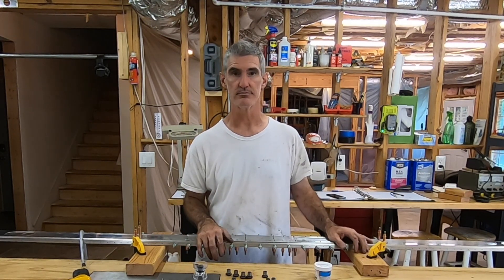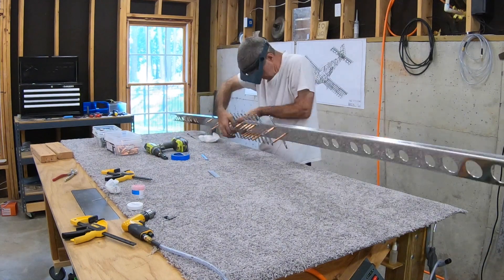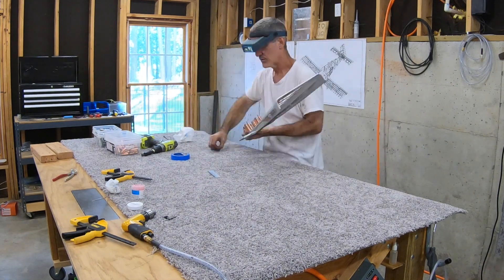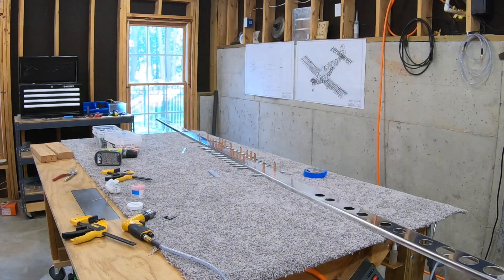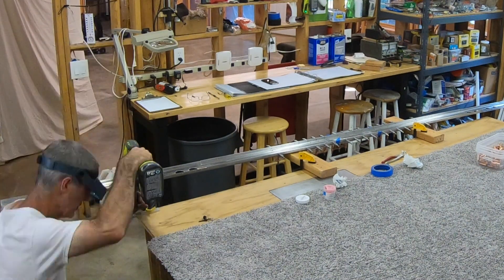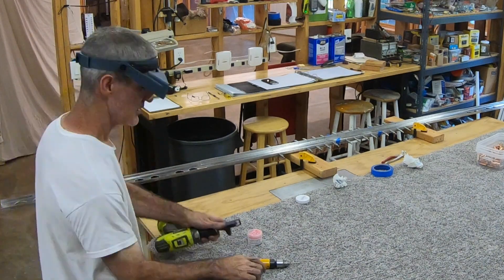Here I'm machine countersinking eight holes in the front of the front spar doubler in a kind of interesting pattern. I haven't looked ahead in the plans, but I'm guessing these eight holes need to be countersunk because this is where the front spar of the vertical stabilizer protrudes down into the tail cone where the vertical stabilizer is actually attached to the plane, and the countersink provides clearance for that. Now I'm setting up my countersink cutter to machine countersink nine holes on each side of the spar flange in the very center area of the spar, where there won't be any skin because this will be inside the tail cone.